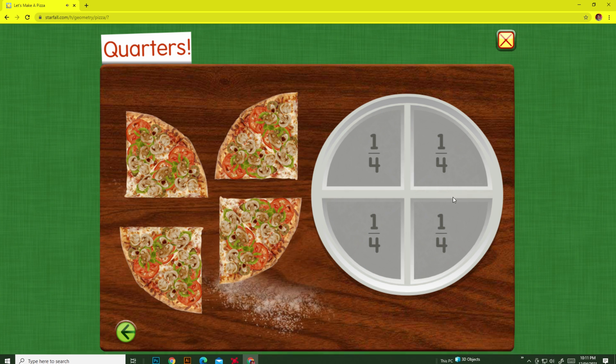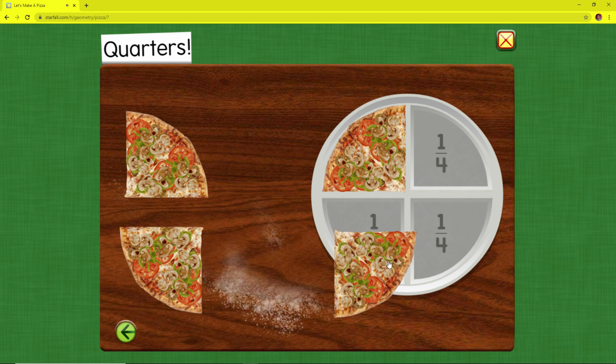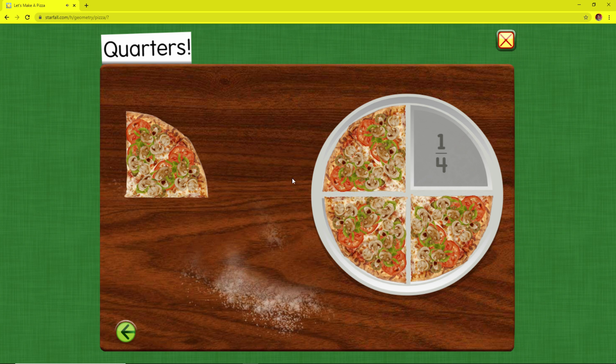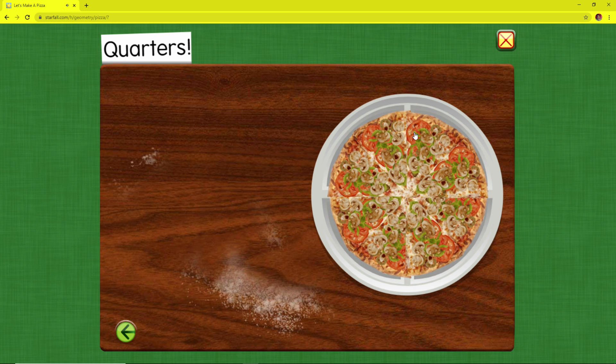Quarters. One quarter. Two quarters of the pizza. Three quarters. Four quarters make one whole.